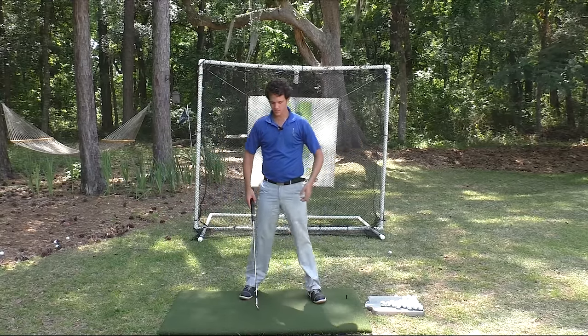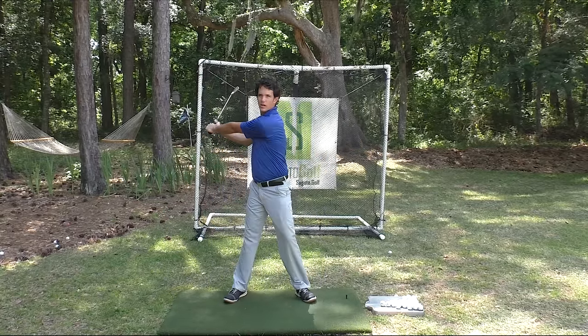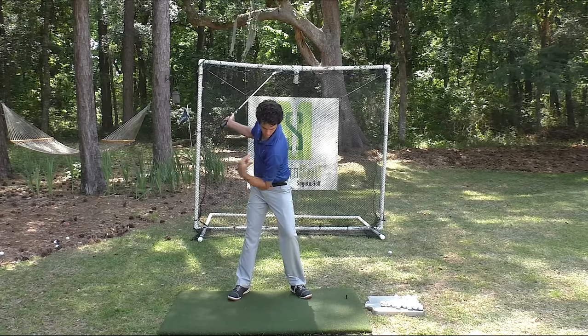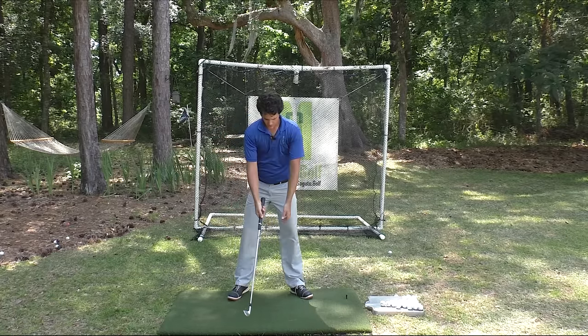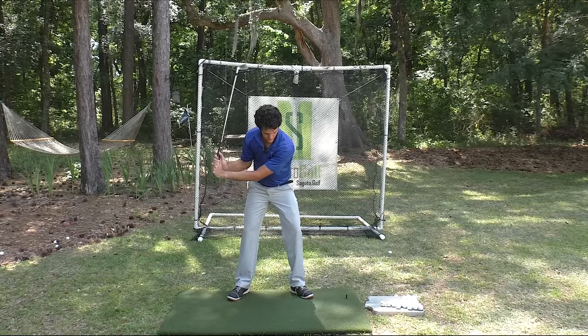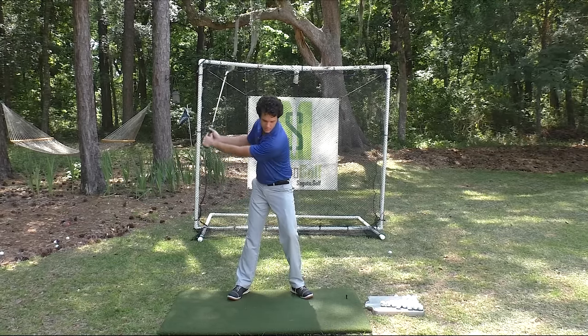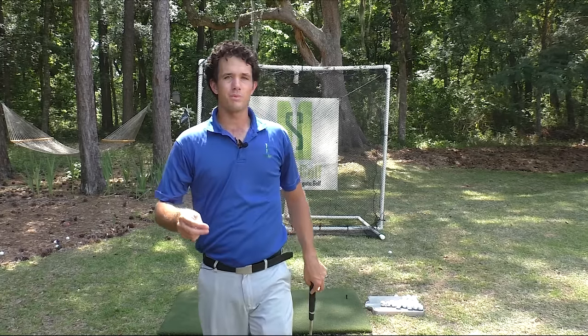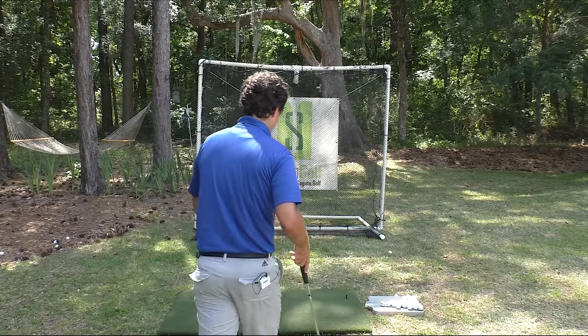If you want consistency, the shoulders have to move this way. Of course, you're tilted over, so this shoulder moves more down. But either case, the shoulders are moving now instead of picking up. Inconsistent versus consistent — you choose which one you want. And my bet is you want to be consistent, because that's why you're on YouTube looking up golf tips.